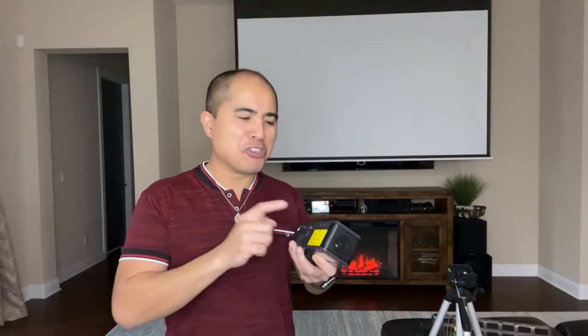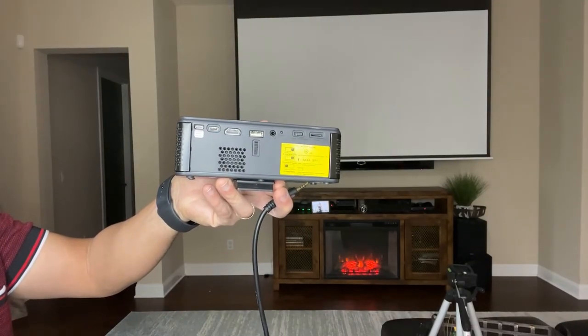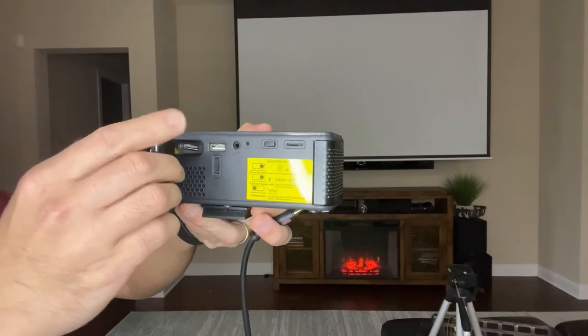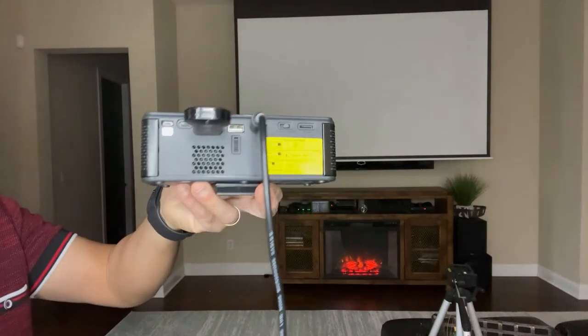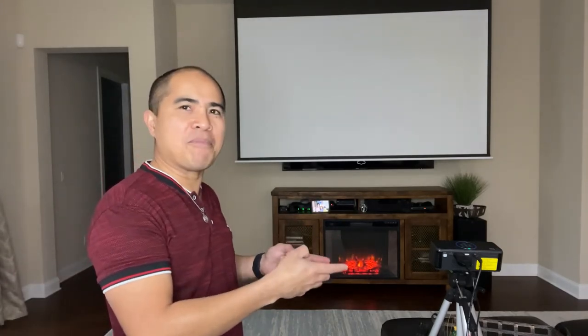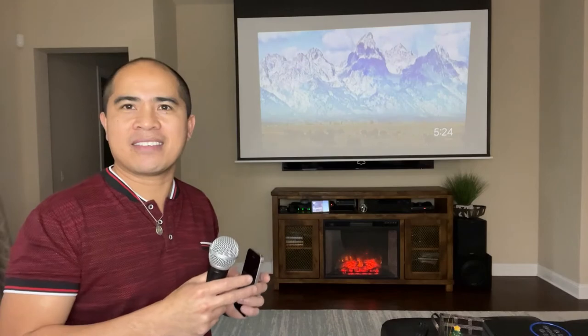The first step is to make sure you charge this projector, since it runs on battery. You can charge it while you're not using it so it's ready for your next karaoke session. Next, plug in the Chromecast device and the microphone to the projector. Then turn on the projector and position it so that it can project to the screen at the right distance and size.